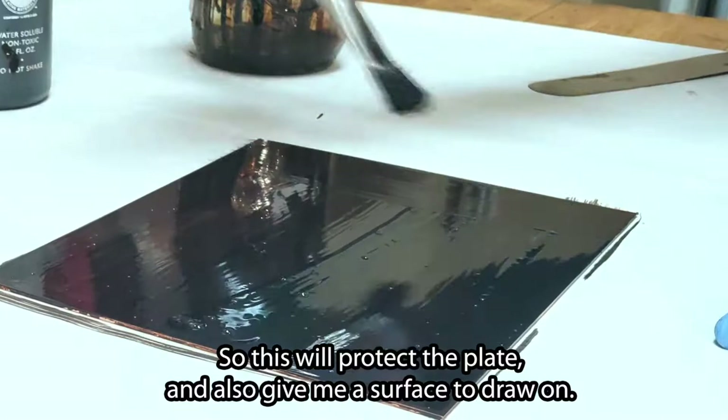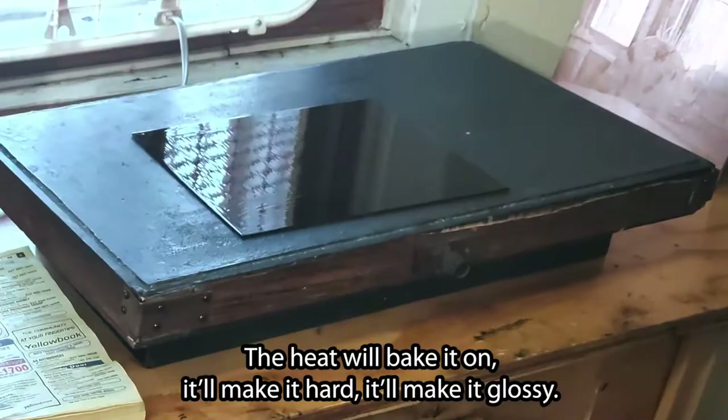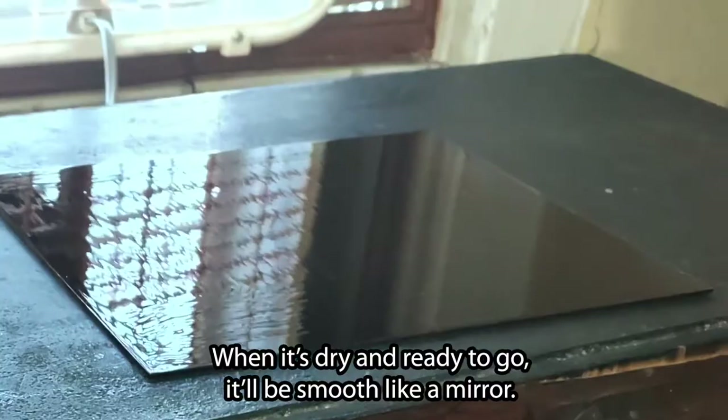I'm going to take the plate that's been grounded and put it on my hot plate. The heat will bake it on. It'll make it hard and glossy. You notice now it's kind of ripply, and the reflections of the fan are ripply. When it's dry and ready to go, it'll be smooth like a mirror.